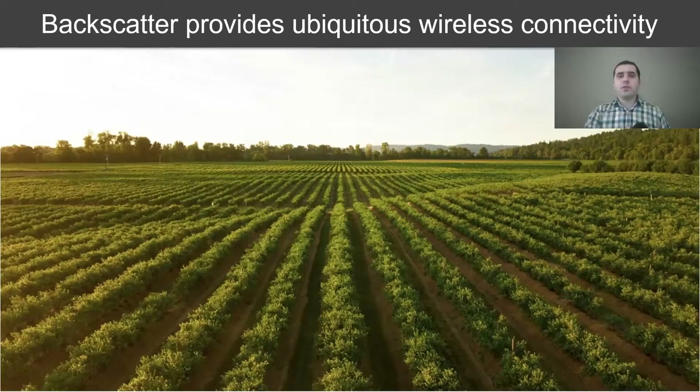Backscatter is a low power, low cost, and small form factor wireless solution which can bring ubiquitous connectivity to the billions of devices around us. To illustrate the power of backscatter, consider an agriculture farm. We can distribute cheap disposable backscatter sensors to constantly monitor the temperature, moisture, and pH levels of the soil and dramatically improve the yield of the farm.